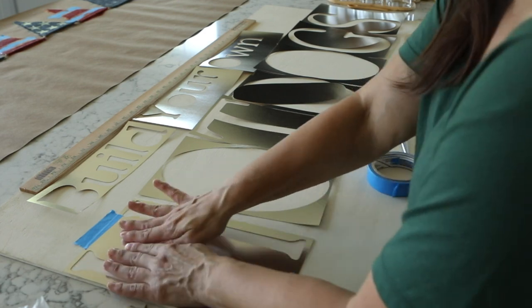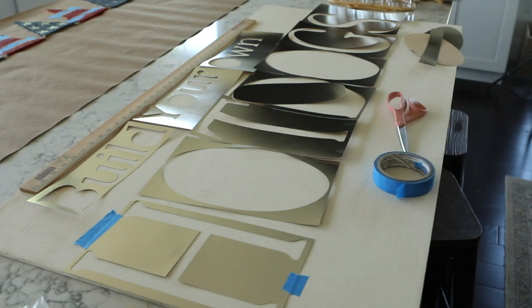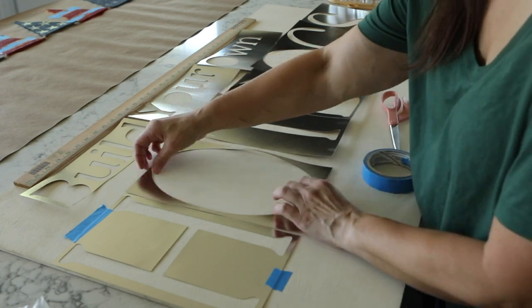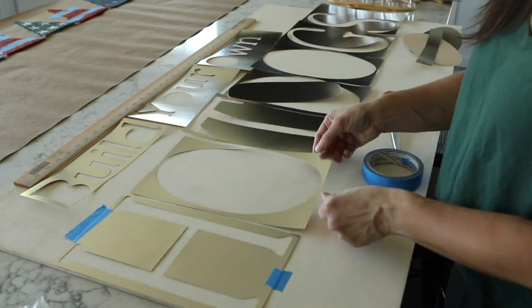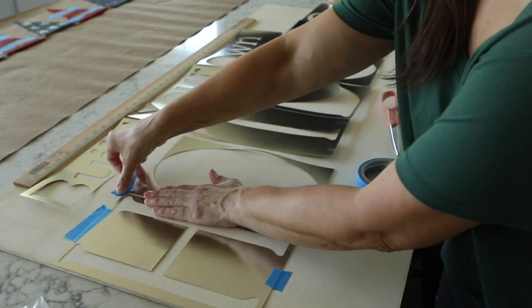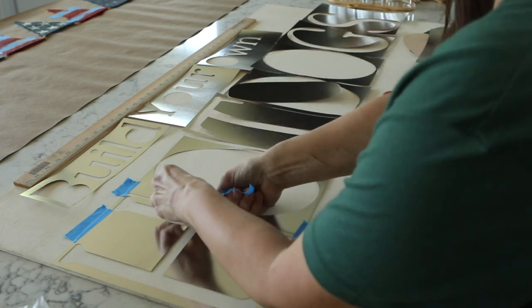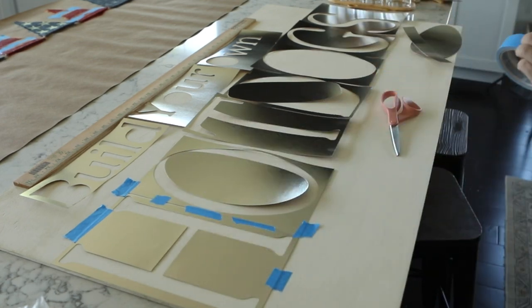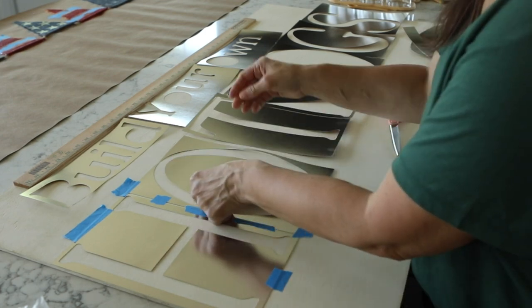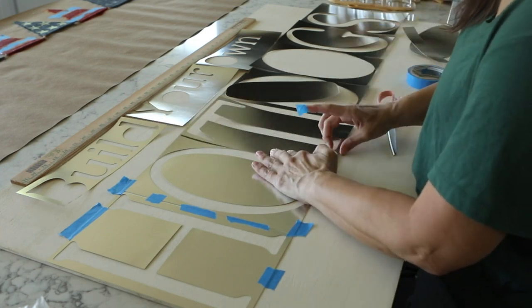I did order really large stencils to use in the future, and I'll leave a link to those in the description below. If you don't have a Cricut, I think that would be the easiest way to make a large sign like this. Once I had all my stencils printed I laid them out. If I were going to do this again I would use a leveler — I tend to eyeball stuff because I'm impatient, but I really think using a leveler would be helpful. It's kind of like the measure twice, cut once philosophy.